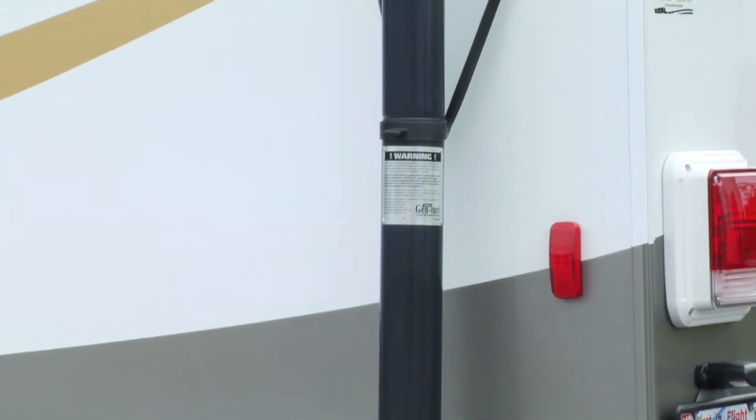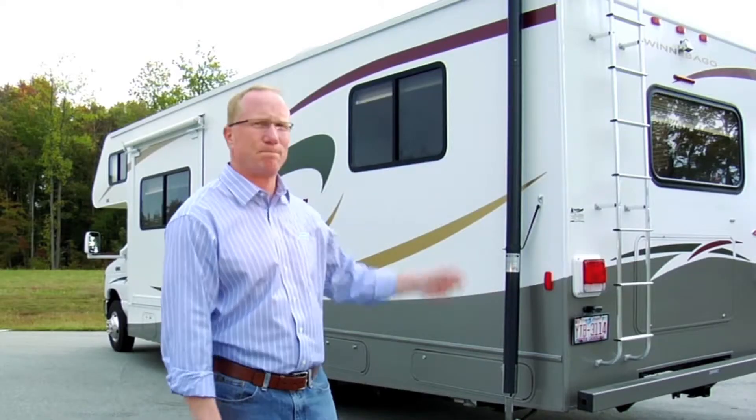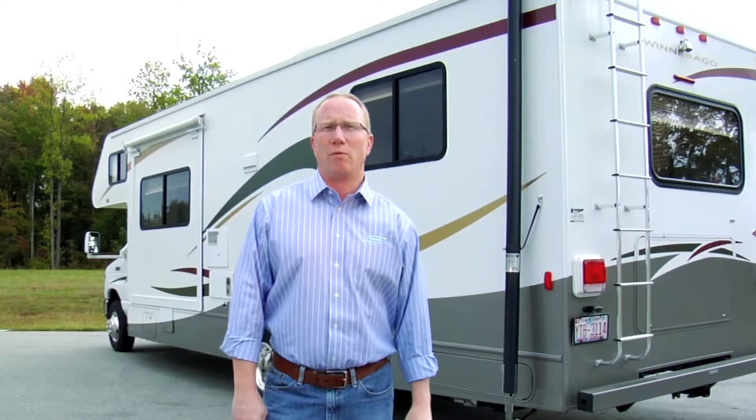Concentrated carbon monoxide can spread up to 15 feet from the exhaust pipe. Genturi improves the quality of the air in and around your RV by venting carbon monoxide above your RV's roof line. It's critical that when running a generator in these circumstances, you use a generator exhaust system, not only for your own health and safety, but your neighbors as well.